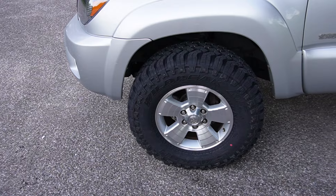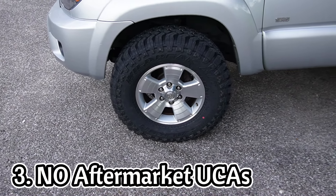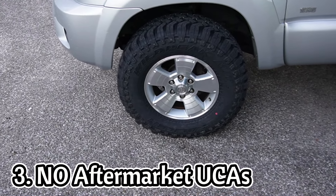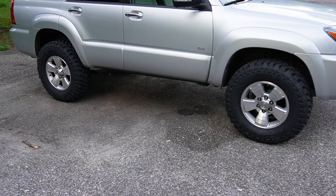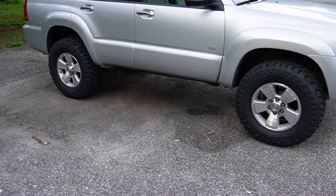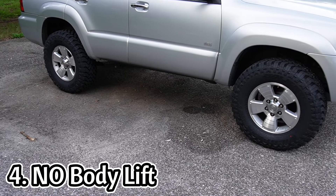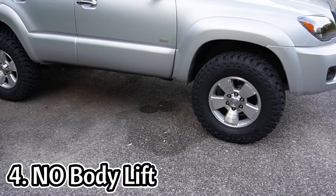I didn't want to fool with that either. The last parameter was I did not want to have to buy new upper control arms, just because I'm not really going to be doing all that much off-roading, and they can tend to get pricey, especially if you want ones that are adjustable. And the last thing I wanted to avoid was a body lift — I wanted to only lift the suspension, nothing against a body lift per se, I just wanted to keep it purely to the suspension.